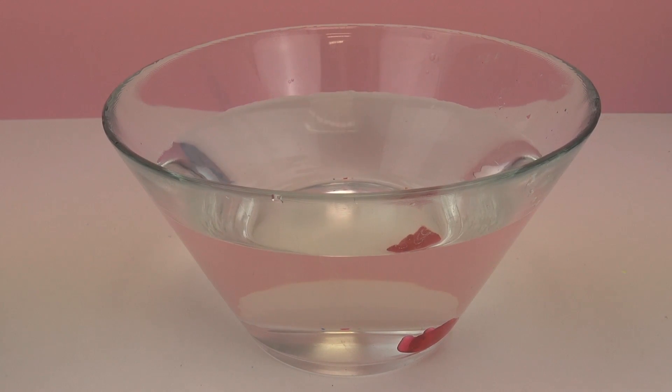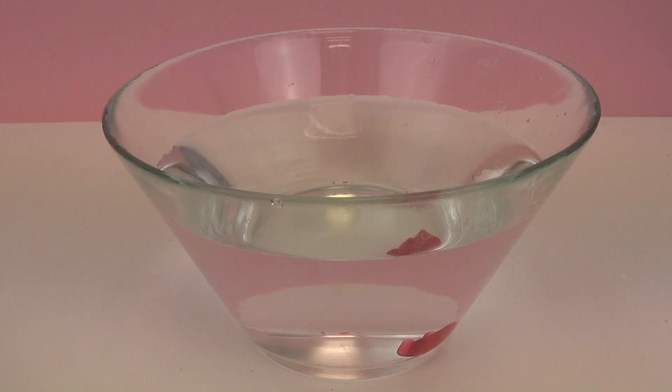So what should happen is the gummy bear will absorb the water and get bigger, and we'll be checking that out. I'll be doing a few updates. The first update is in two hours, so I'll show you guys that here in a second.